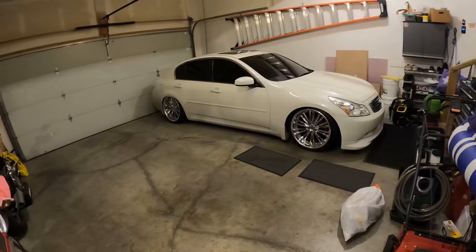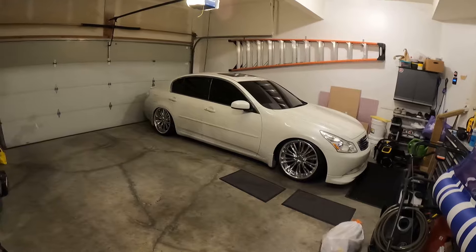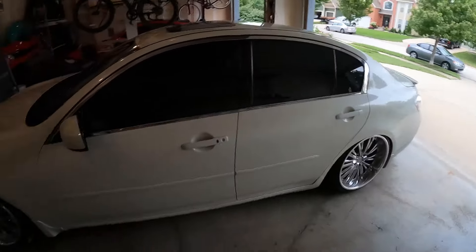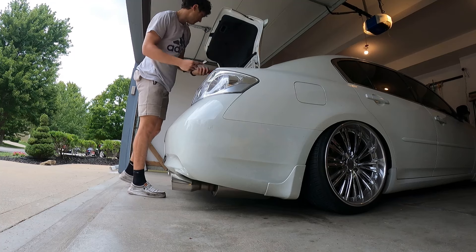This video I'm literally returning this thing all back to stock — it's never going to look like this again, so take it all in. First things I'm going to do is take the taillights out, the clears, the wing, and then the front lip. I'm selling all those separately. Somebody already wants to buy my wing, which is good.